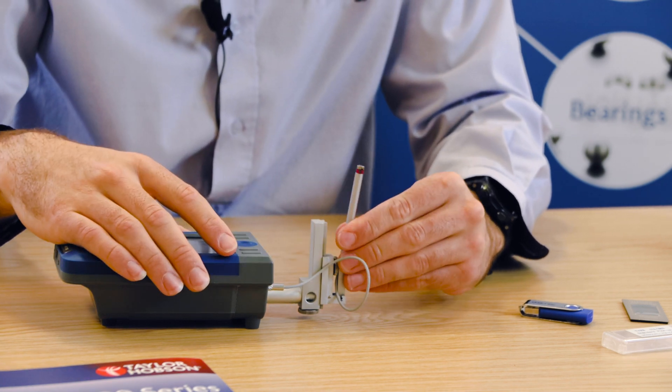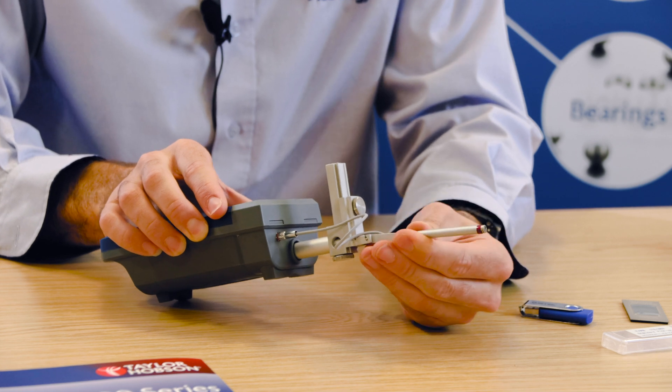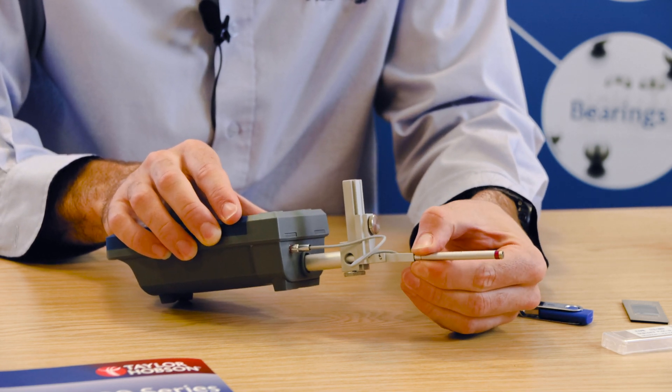You'll then want to load the pickup into the pickup holder, ensuring that it's nice and tight and can't freely rotate.